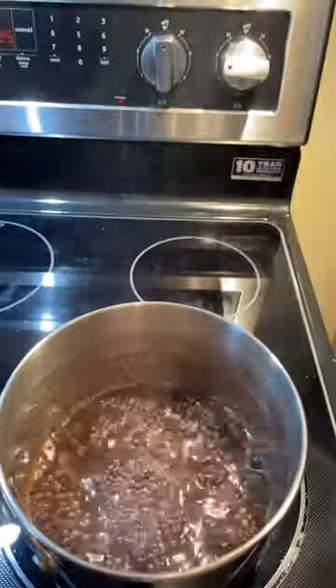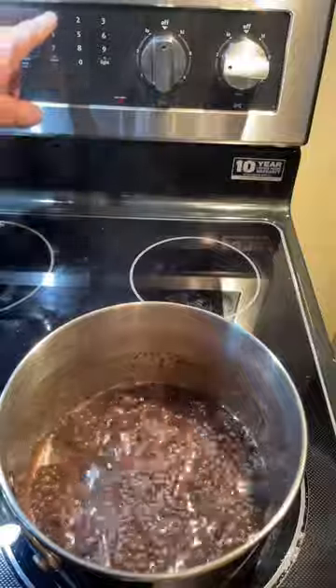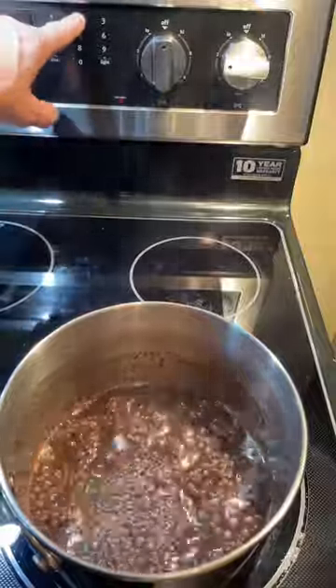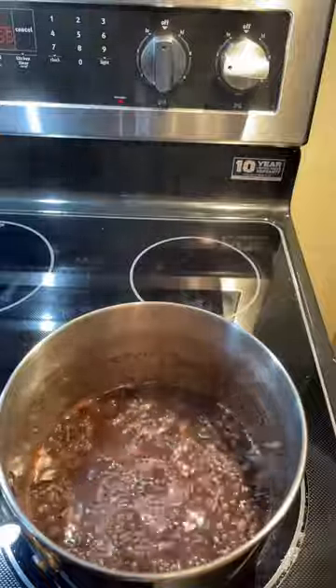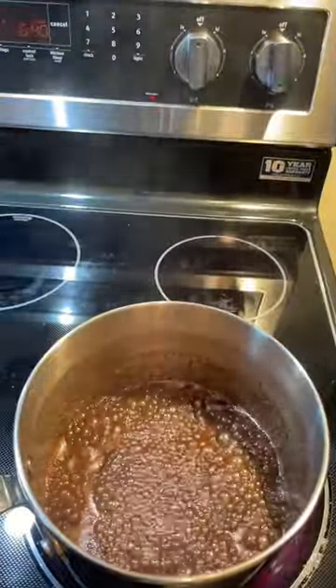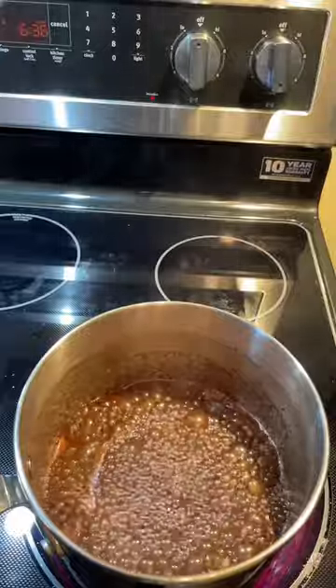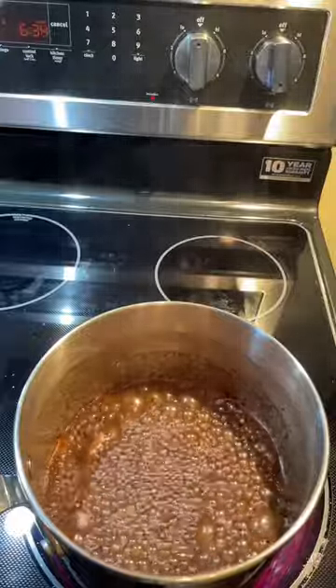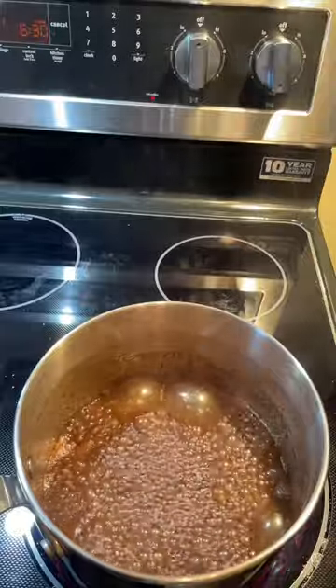That's the boil that we want right there. I'm going to set the timer for 12 minutes and we'll continue to boil at that rate for 12 minutes. In order to maintain that rate of simmer or boil, I've had to turn the burner back to medium. There's about six and a half minutes left, and we'll probably be able to leave it at this for the duration.